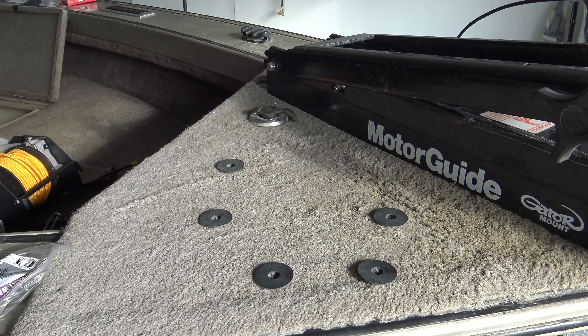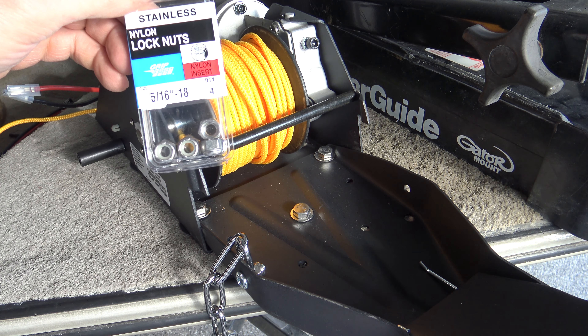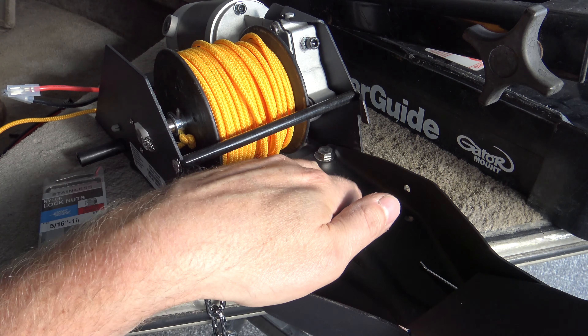Once you have all your bolts through the holes, make sure you use a washer underneath top and bottom. I like to use nylon lock nuts. Go ahead and put the washers underneath, put the lock nuts on, and tighten all this down.